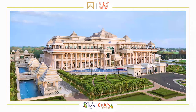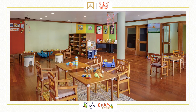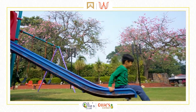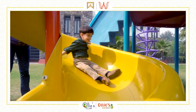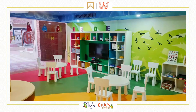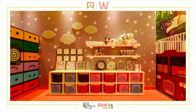Named after the olive Ridley turtle, one of the ocean's authentic tiny treasures, Ollie's Club and Ollie's Corner at participating ITC hotels and Welcome hotels is a tribute to authentic, nurturing, and holistic nourishing of the young beacons in our lives — designed to make their stay with us interactive and responsible, with curated activities and utmost safety. The Ollie's Summer Camp is an extension of our service to our young guests at home.